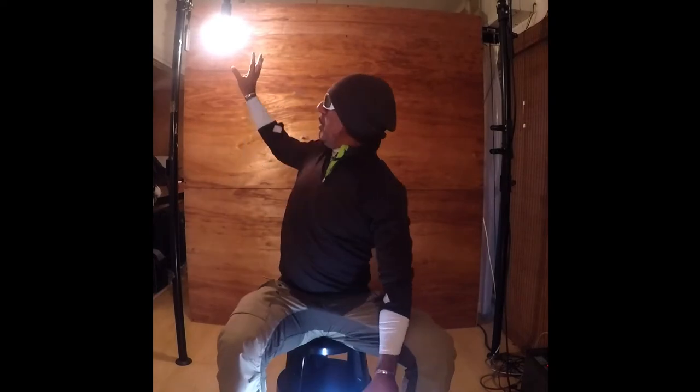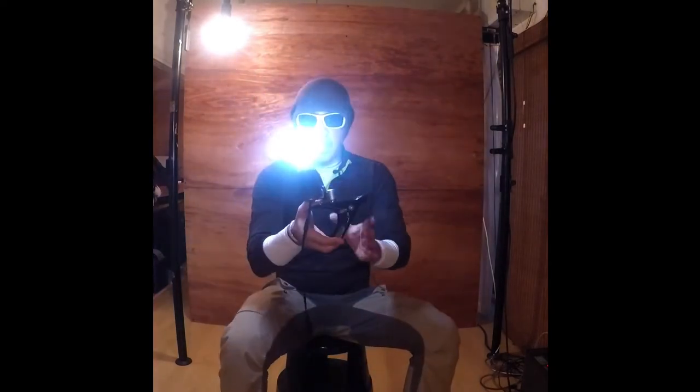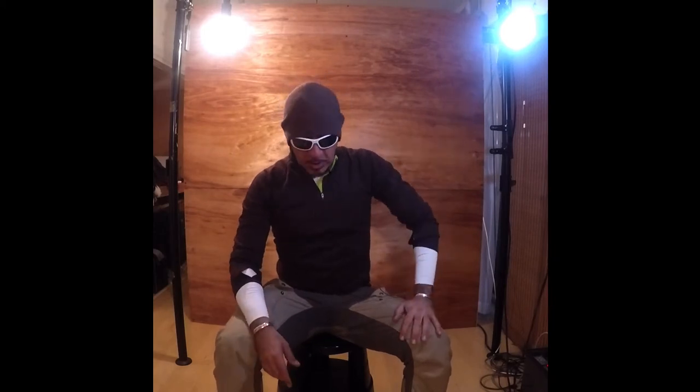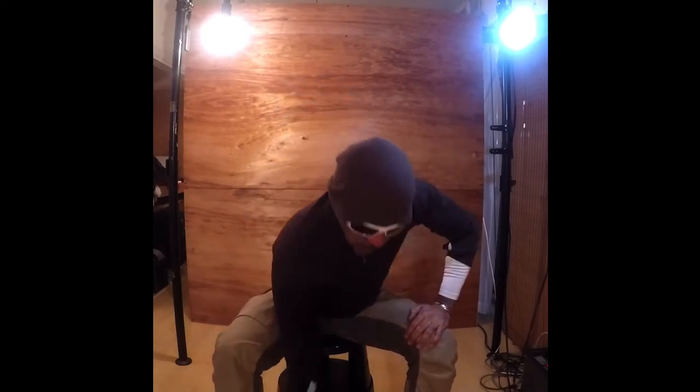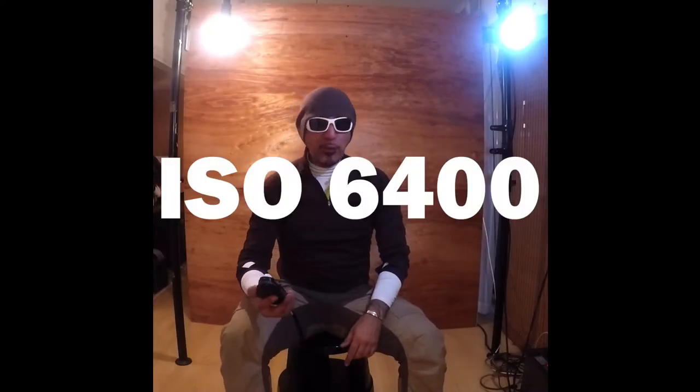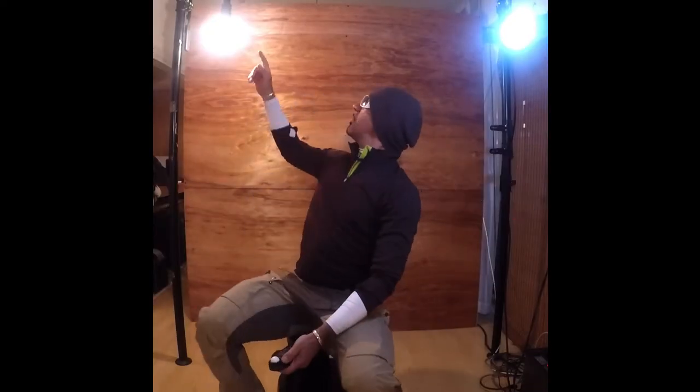You're gonna set the 200-watt lamp behind the model, somewhere around here. I have this one on a tripod pointed at the model as close as possible. Since the lights are not so strong — this one is only 60 watts — you're gonna have to raise your ISO. I have a photometer here set to ISO 6400.